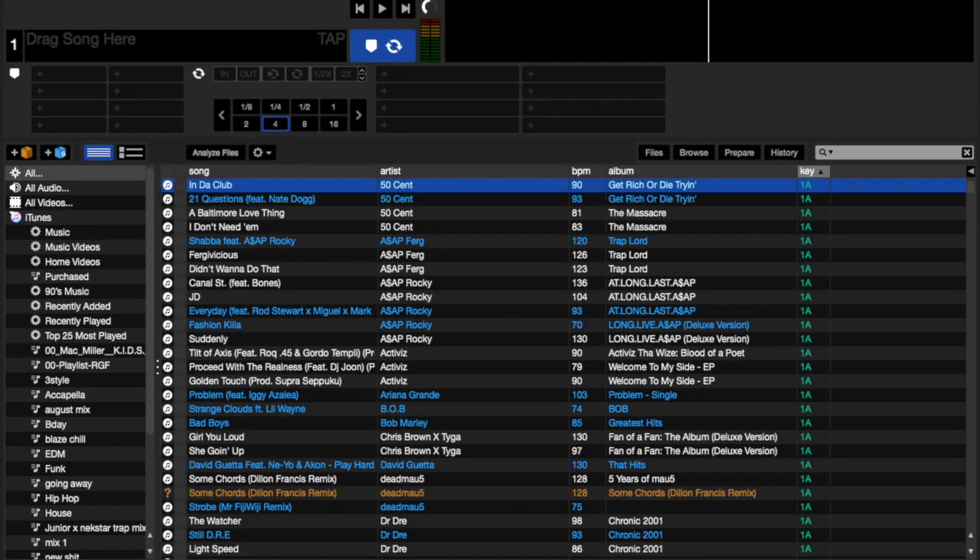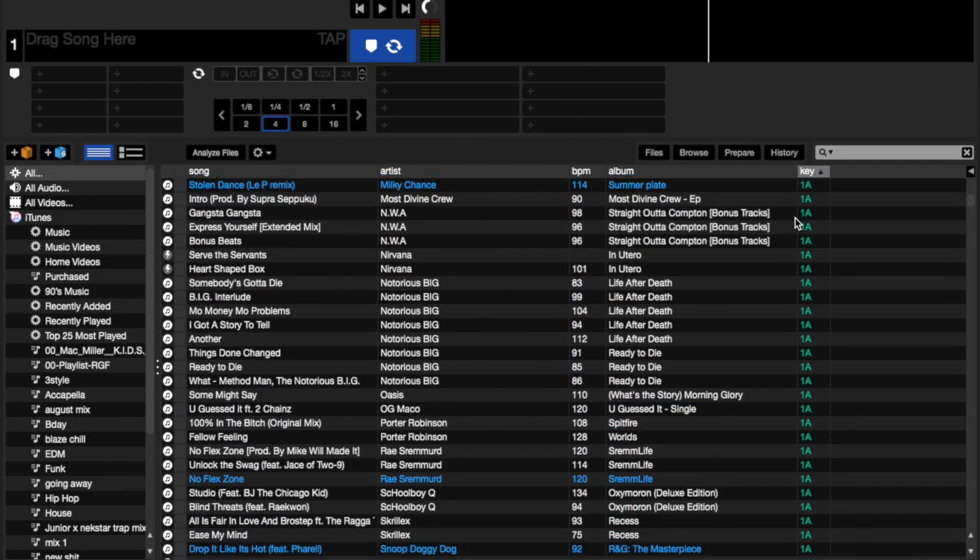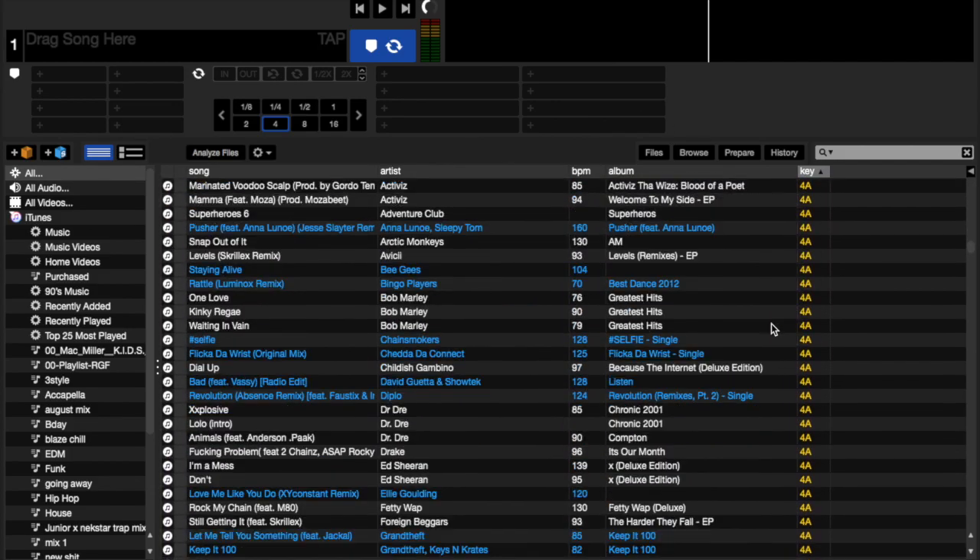So just click enter and here you're greeted. Right now I'm on offline mode and you'll see all the beautiful keys right here.